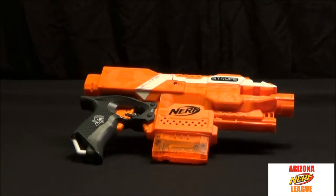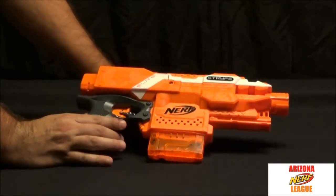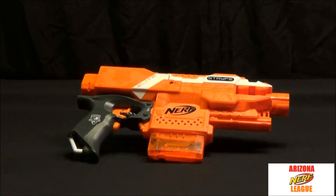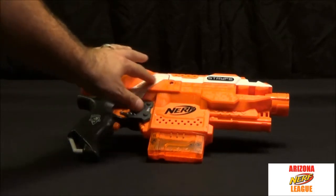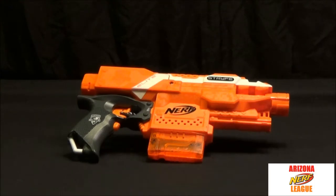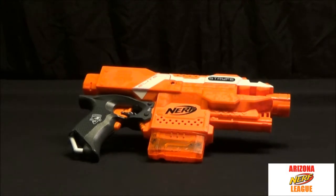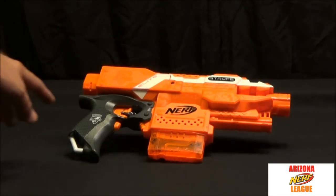It has two rails — one on the top and one on the bottom — so you can put a light or a scope on it, though for a pistol maybe just the light. It requires four AA batteries that do not come with it, and they go in this section right here. On the other side of the gun it doesn't have the Elite logo in white paint, just white strips. They did a really good job with this, and it tells you it's the N-Strike Elite.